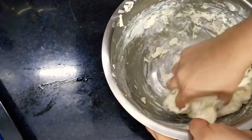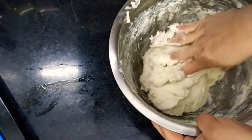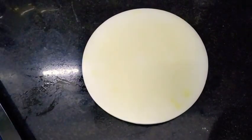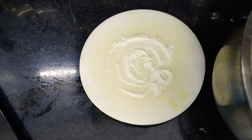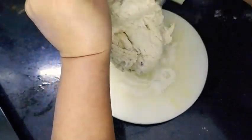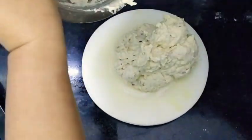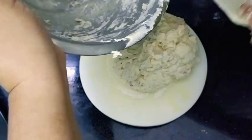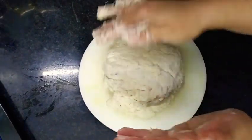Now I will be taking out this dough onto my kitchen surface, or you can take it out on a pastry board. Just take it out and spread some dry flour so that it doesn't stick to the board. Here I'm going to divide this dough into eight equal parts - out of 2 cups of all-purpose flour (maida), I'll be making eight bagels. Just follow the instructions and you'll end up having soft, chewy, and yummy bagels.